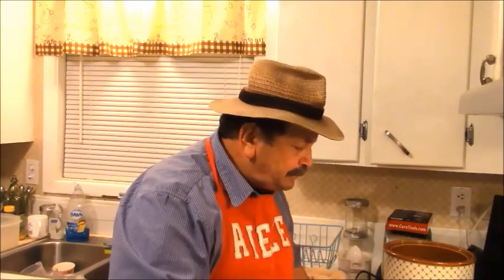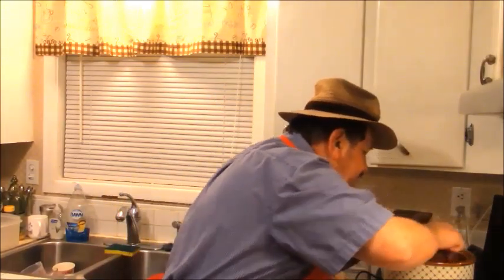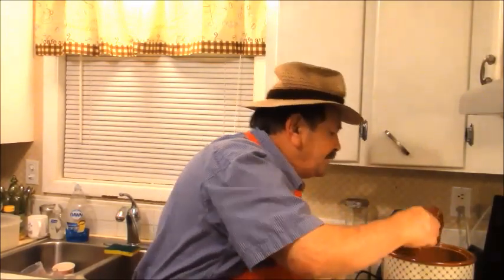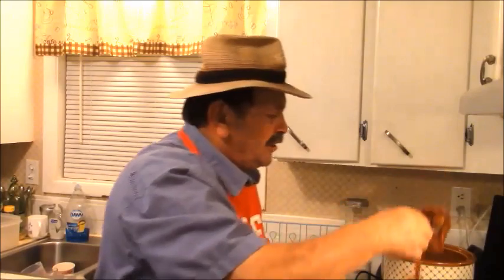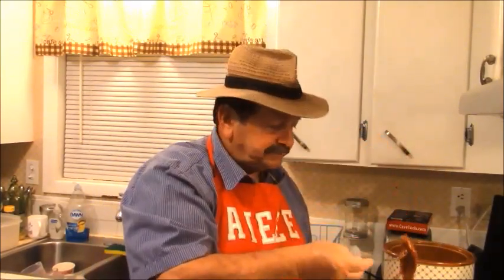Man, I'll tell you what — it's good. If you got ribeyes and you don't know what to do with them or they come out tough, do like I just did. Take these suckers, put them in your crock pot with a little barbecue sauce, season them like I did, and go for it. I'll talk to you later.